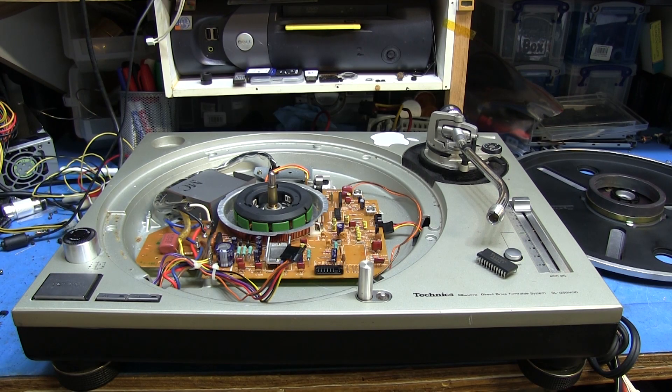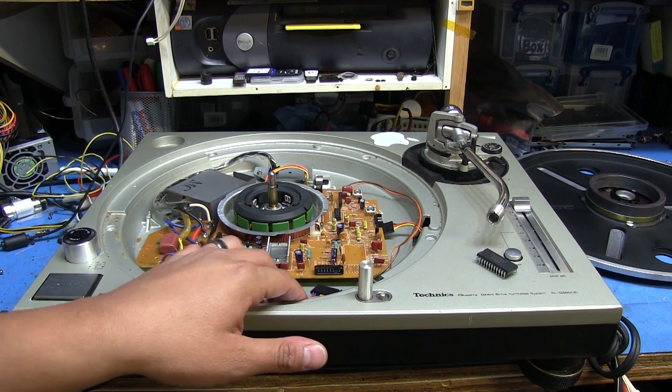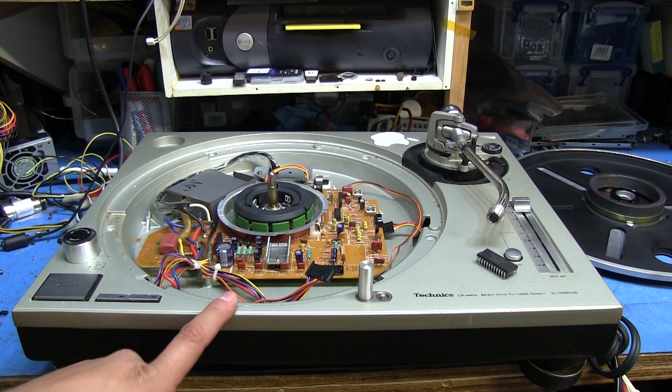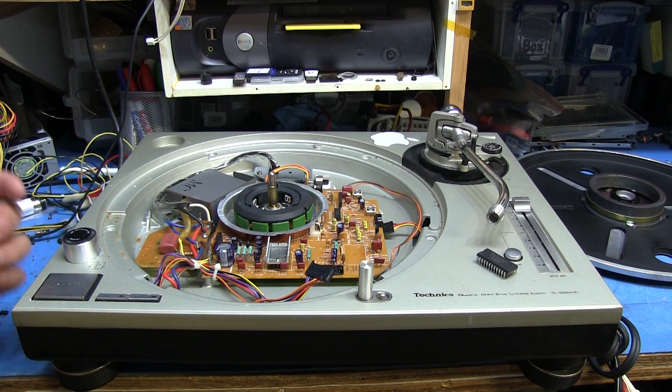Hello again everyone. I thought I'd show you guys something I'm kind of in the middle of working on here. I've got this Technics 1200 MK3D turntable, and it actually belongs to a friend who's a DJ. He got it really cheap because it was not working.